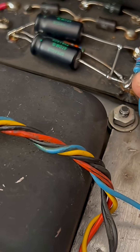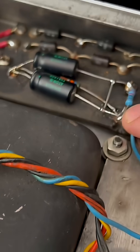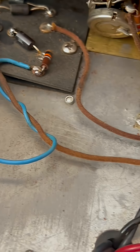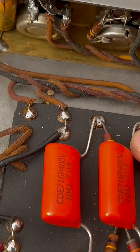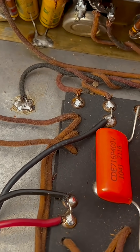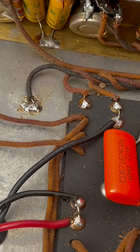That'll be a voltage divider, and then on the output of that we'll have an additional stage of filtration, and then — boom — right here. And this will find its way over to the bias feed resistors.